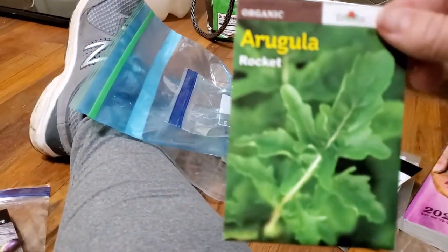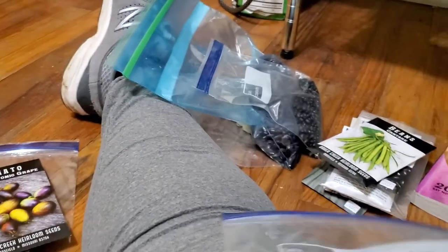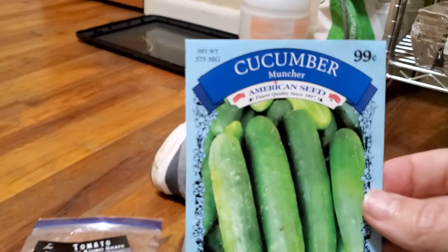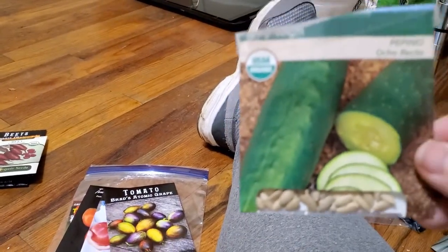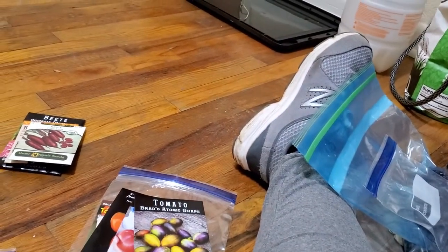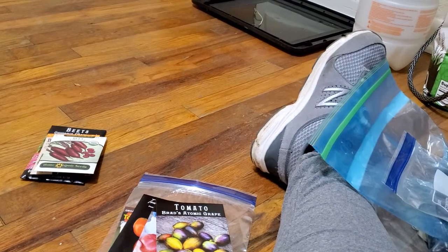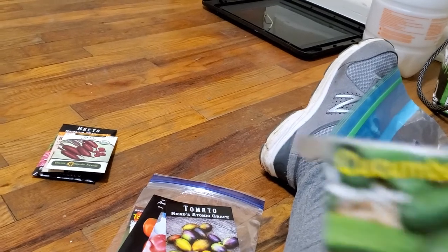Then I got arugula — why it's over here away from the others, I'm not sure. Cucumber seeds that I saved — I believe that's from my muncher seeds, which is these. And these. These ones are market more 76, that's similar to my munchers. Lemon cucumbers. And more munchers.